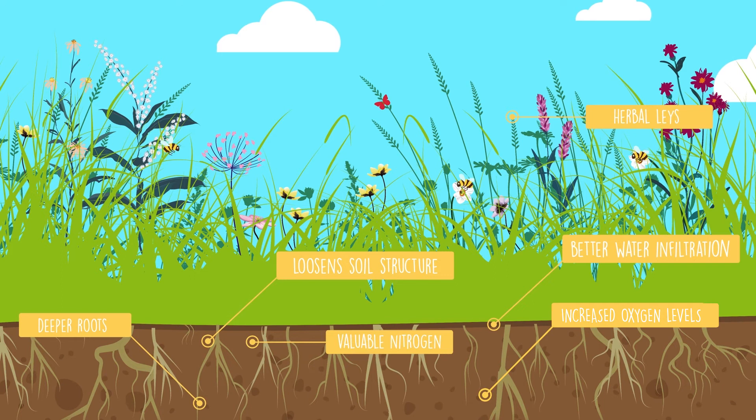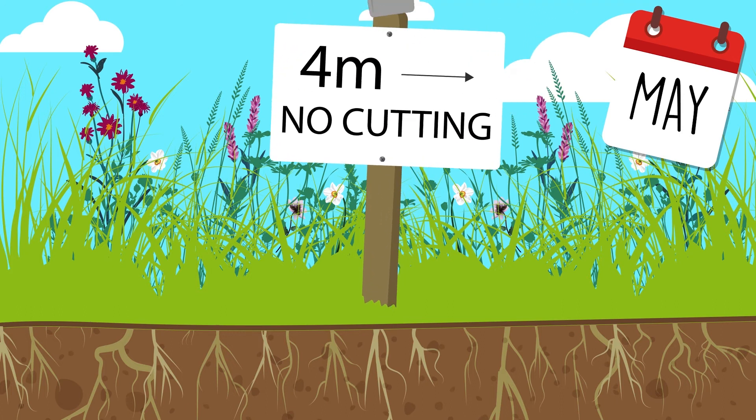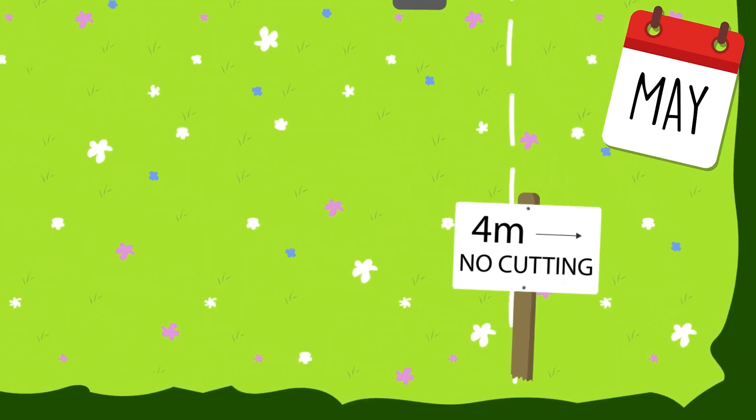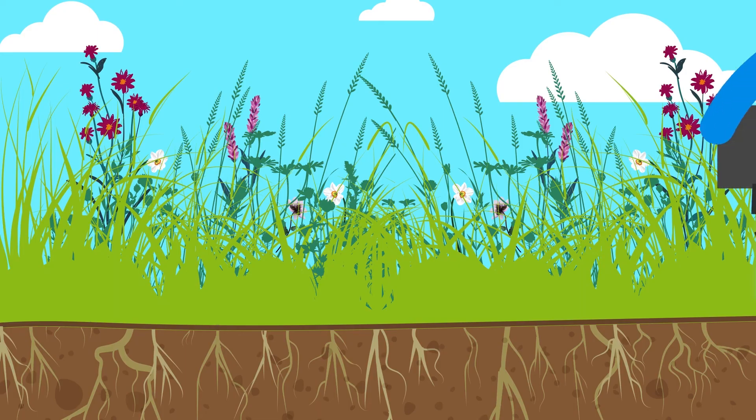Above ground, the herbal lays are rich in flowers, providing food for bees, butterflies and birds. When it comes to silage harvesting, leaving a 4-metre wide strip along one side of the field ensures that pollinators do not lose their entire food source and can continue to feed on the flowers in the uncut margin during the following months.